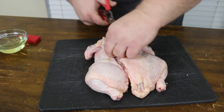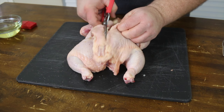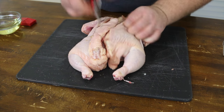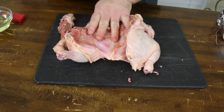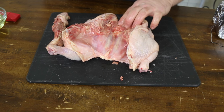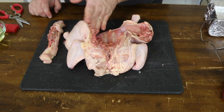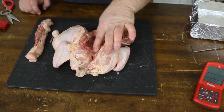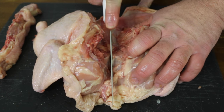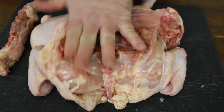We're going to do the same thing on this side of the backbone. You're going through bone, so it's going to be a little slow go, but there you go. So now the chicken you can see is wanting to lay out, but we're not quite done just yet because we've got to open this breastbone up a little bit so it'll let the breasts lay flat. You can kind of see here there's a little U-shaped bone. We're going to take our knife and just cut through that bone. You can feel when you go through it. Now that lets the breast lay right on out.